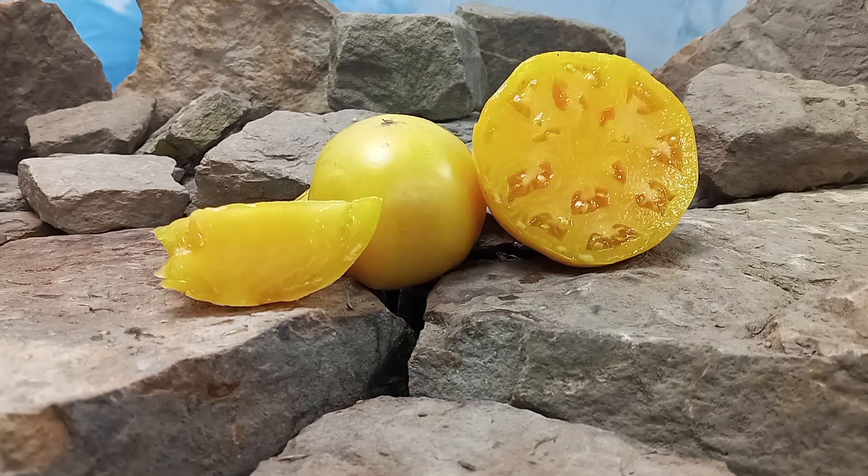All in all, a good tasting tomato from the Dwarf Tomato Project. This is Dwarf Aerial Tomato. Thank you for watching our review. Seeds can be purchased at www.BountyHunterSeeds.com. They'll be listed underneath Dwarf Tomatoes, Container Tomatoes, Beefsteak Tomatoes, and also Yellow Tomatoes.